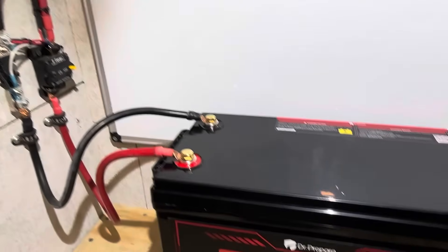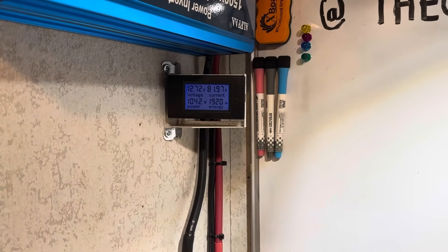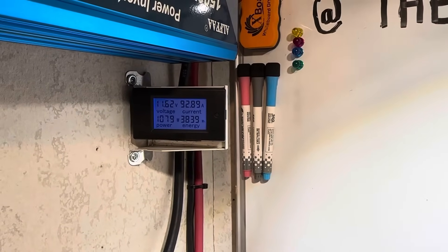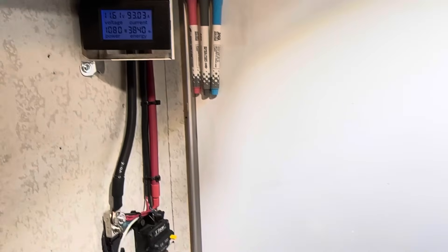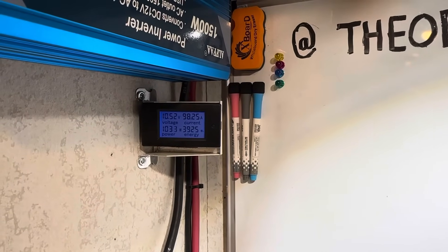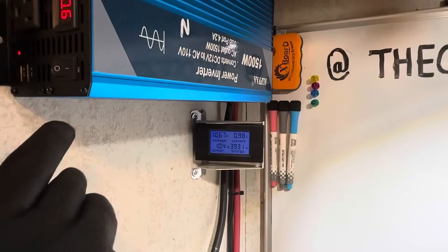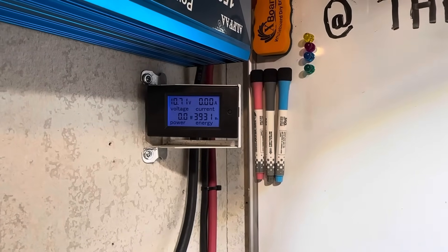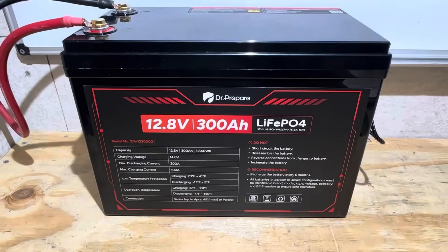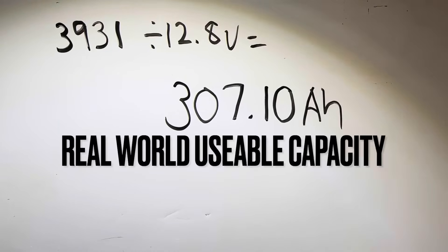At the beginning of the test I made note of the battery temperature: 79.7 degrees Fahrenheit. We just crossed the estimated halfway mark, and now we're about to reach the rated capacity on the Dr. Prepare 300 amp hour battery. There we go — we met rated capacity, though the voltage is starting to crash off pretty quick. The inverter went off on low voltage. Final tally: 3,931 watt hours out of a nominally rated 3,840 watt hour battery, which gives us 3,931 divided by 12.8 volts nominal = 307.10 amp hours.